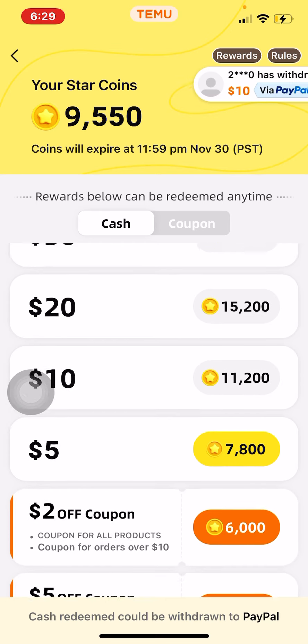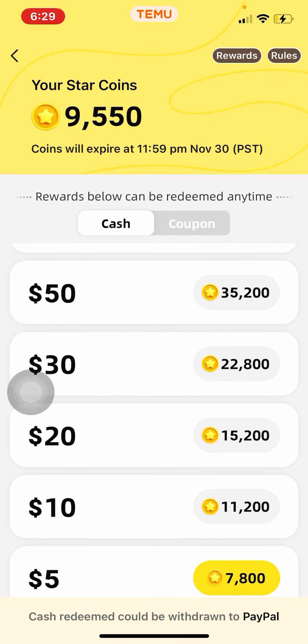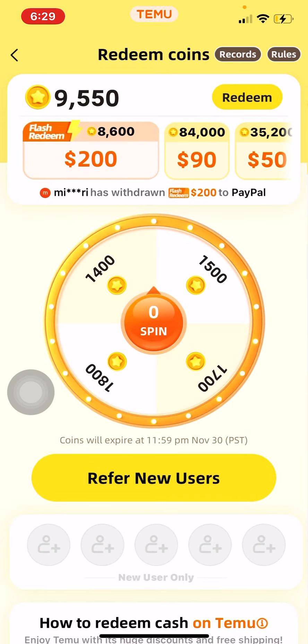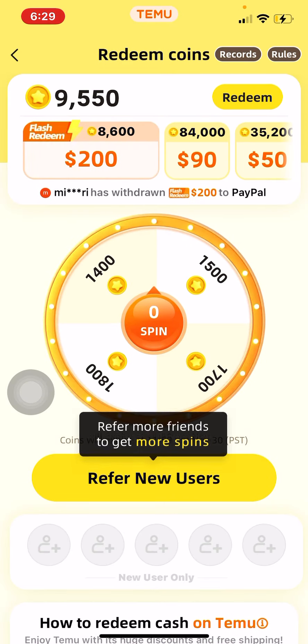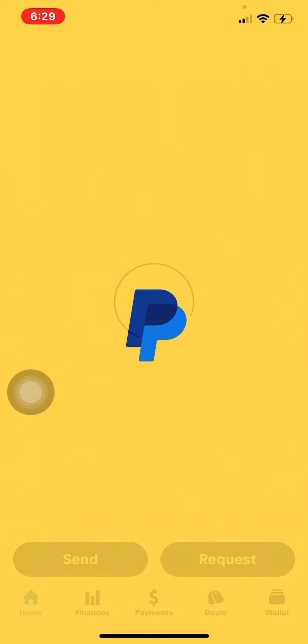Once you start getting coins you can withdraw, and when you withdraw it goes straight to your PayPal. I personally send it from PayPal to my bank. I'll show y'all my previous days on Temu and how much I've made.